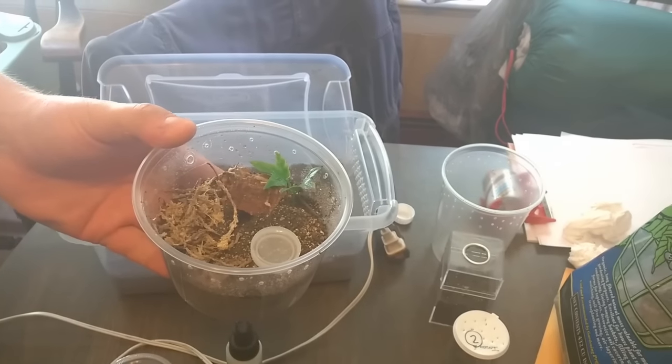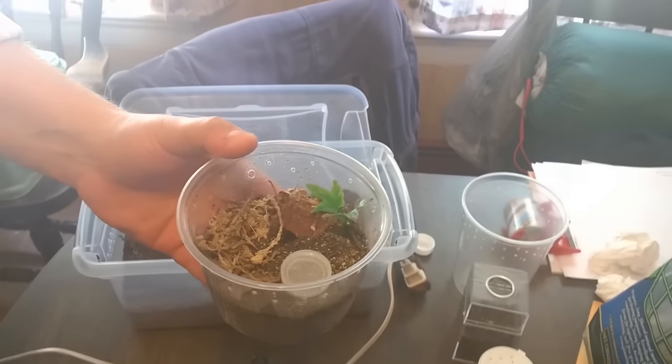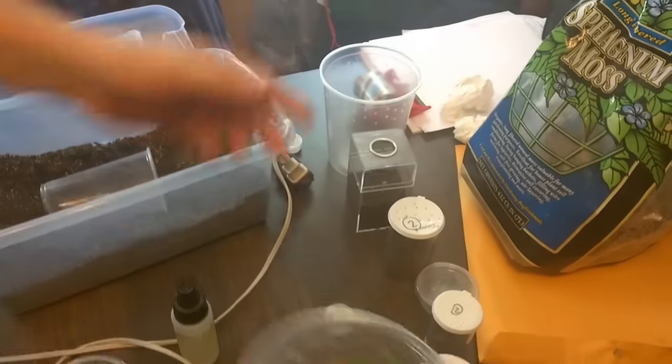That's a nice little terrestrial setup. About as simple as you get — you can see it very well, and it gives the T some space to grow. This would probably hold the tarantula until it was about two inches or so, maybe a little bigger depending on the species.